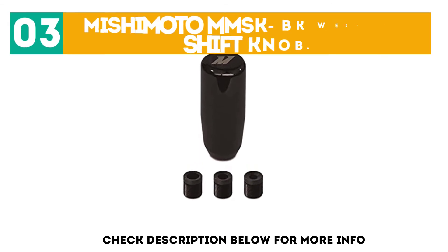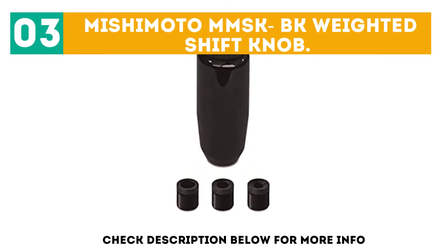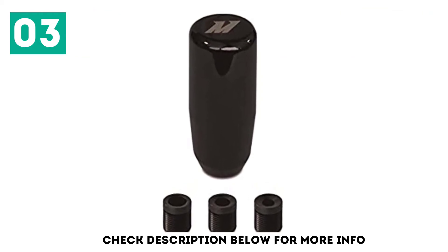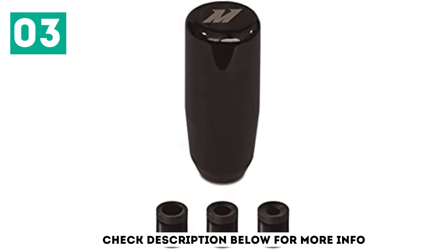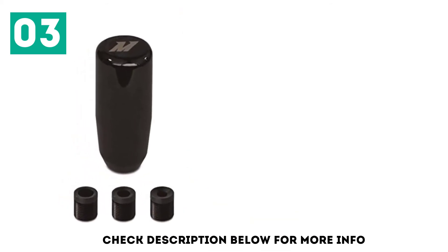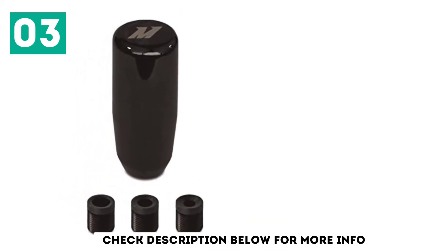At number 3: Mishimoto MMS KBK Weighted Shift Knob. Add some Mishimoto flare in your car with these knobs that have the signature M logo engraved on top. We like that it's large enough to access without looking down, and small enough not to clutter your dashboard area.